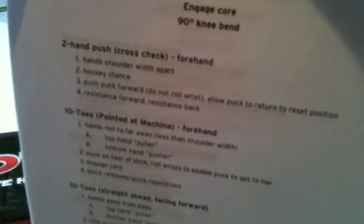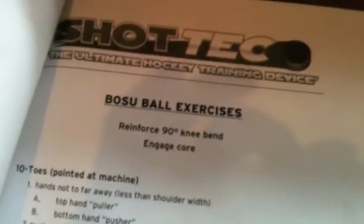So here's your forehand — you can see it's got some drills — then same thing, got some more drills for the backhand. And then it includes some additional exercises, stuff you can use with a Swiss ball and a BOSU ball. All stuff that's going to engage your core and strengthen your core muscles, which play a huge role in shot effectiveness, as well as your wrists and forearms and all that.